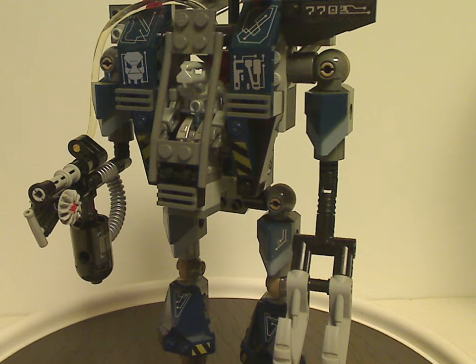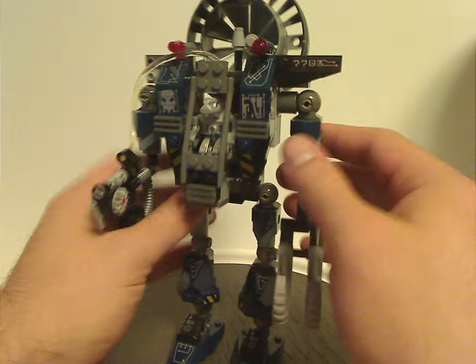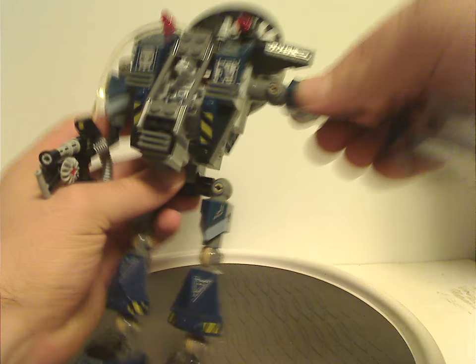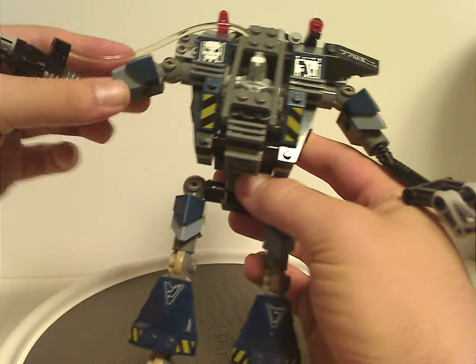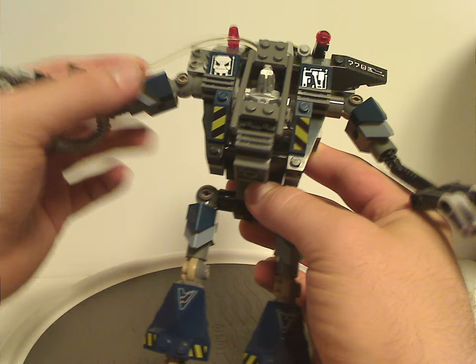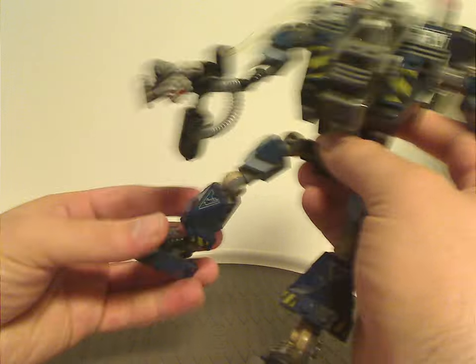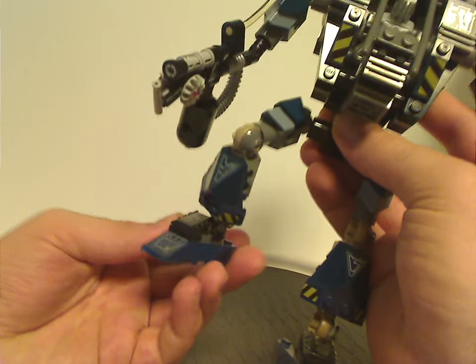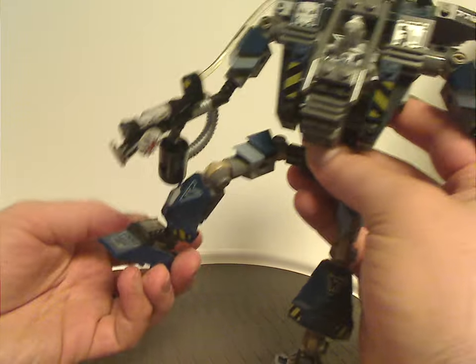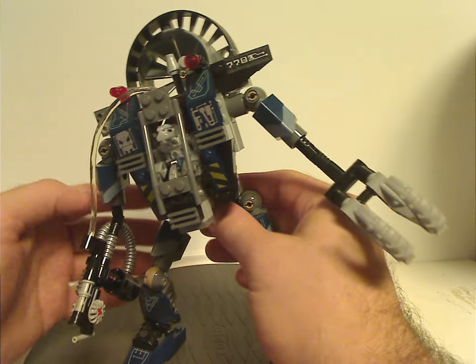So for the articulation of this set: the arms can go upwards and up and down, although this one is kind of hindered by the fiber optic cable. For the legs, there's full free range of motion. Also, the feet do have a swivel, all side to side. So you can get some good poseability out of that. And that's about it with Fire Vulture.